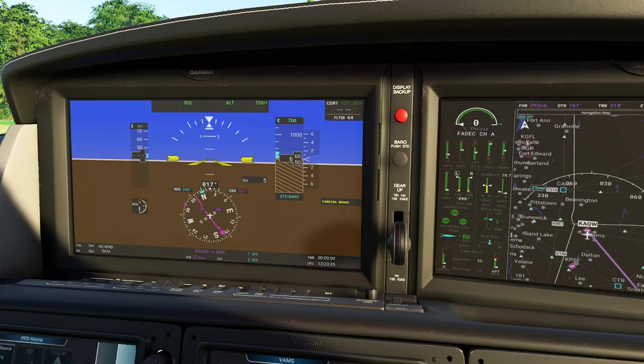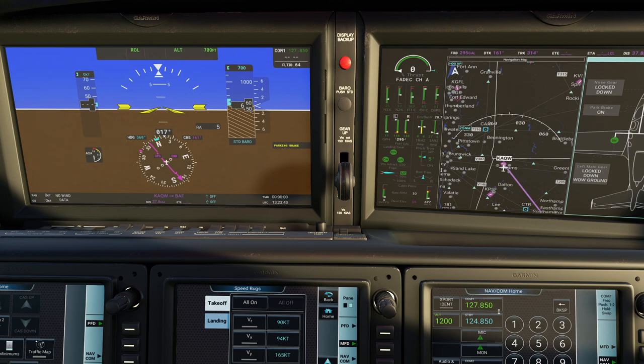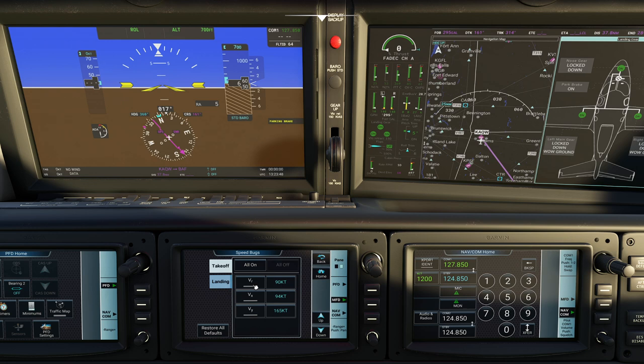Utilities we took a look at. Speed bugs basically allows you to turn on and off speed bugs, which are these little markers on the left side. Let's say I'm taking off and want to know my rotation speed - if I click on that, it'll put a little marker there that actually lets us know when we hit our rotation. We can also go ahead and have our Vy speed dialed in, and we'll have a little marker for that as well. Now for approach speed, you can see everything is dialed in, and if we goof it up we can always reset everything back to defaults.